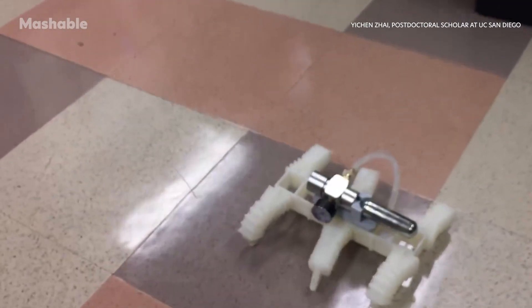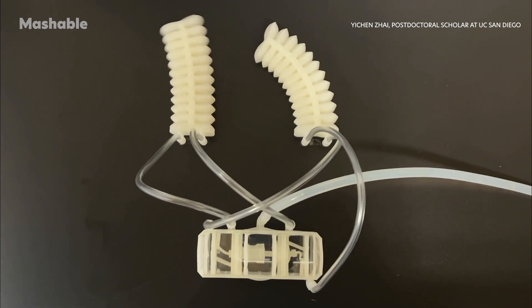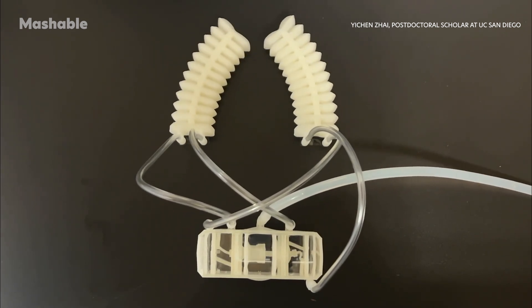So, how does it work? Well, instead of motors, batteries, or circuit boards, this robot relies on soft actuators — essentially air-powered artificial muscles.